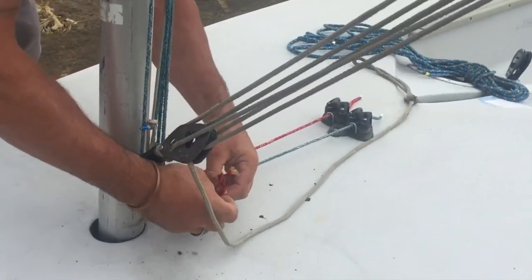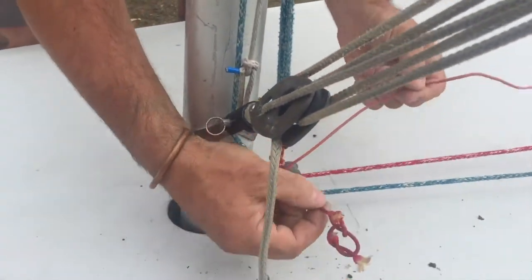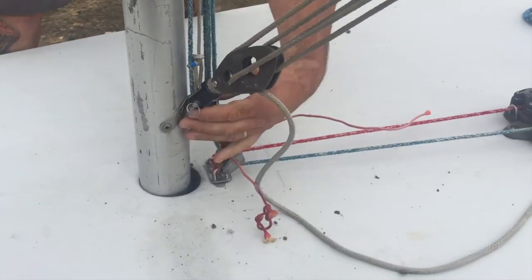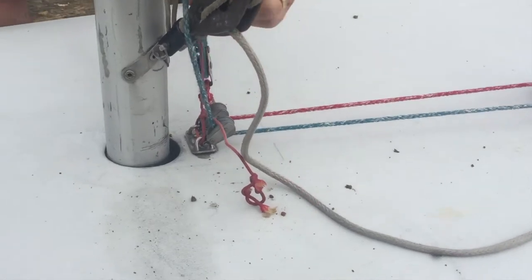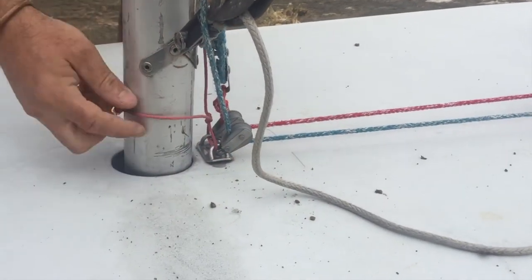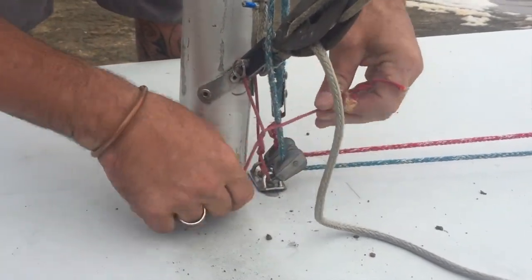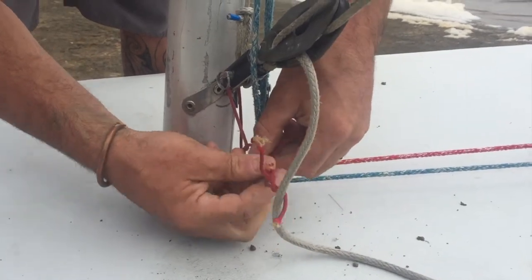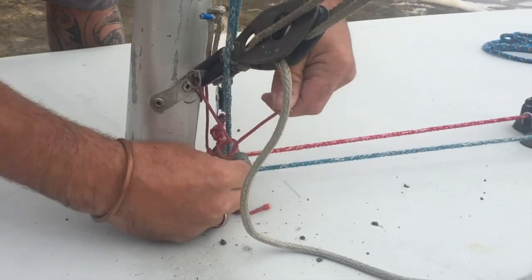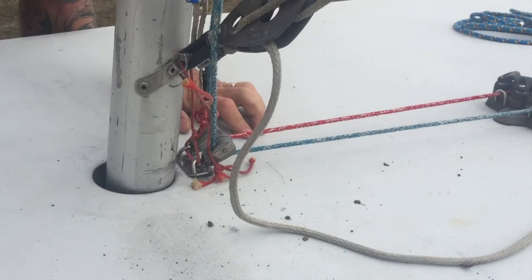This little scrunchy red line is the leash. So if you capsize and your boat turns turtle, you wouldn't want your mast to fall out — because that would really suck. This attaches the mast to the boat so you don't lose it if you turn turtle.